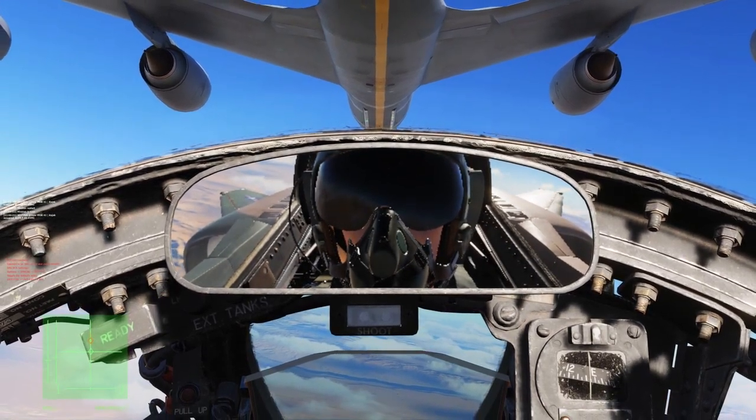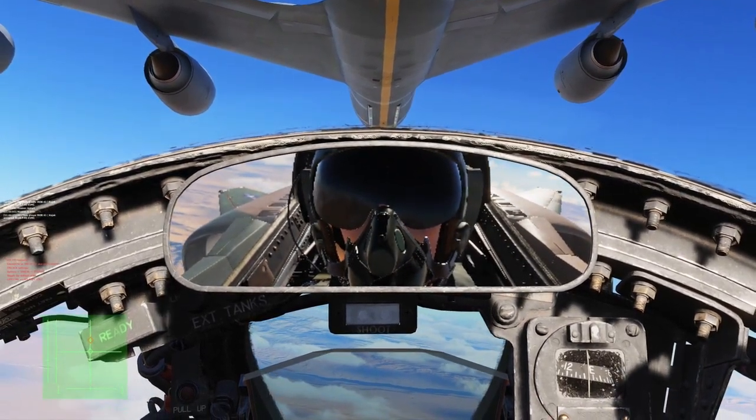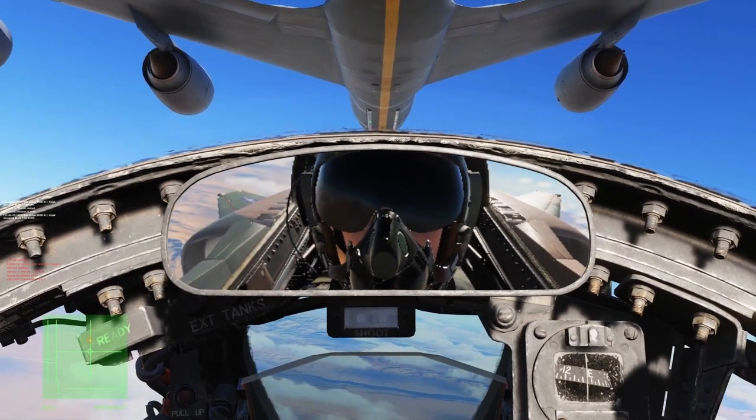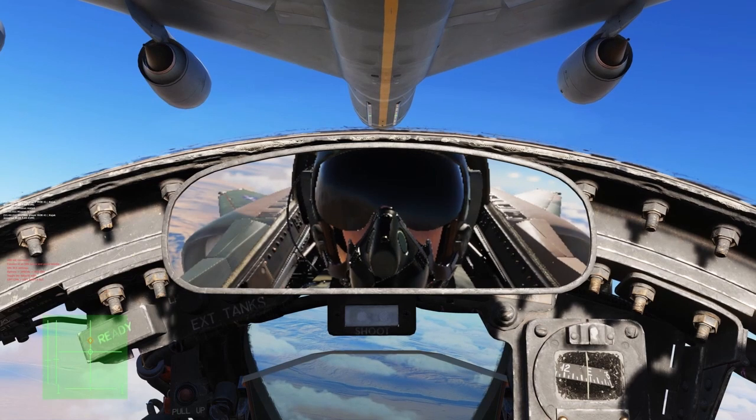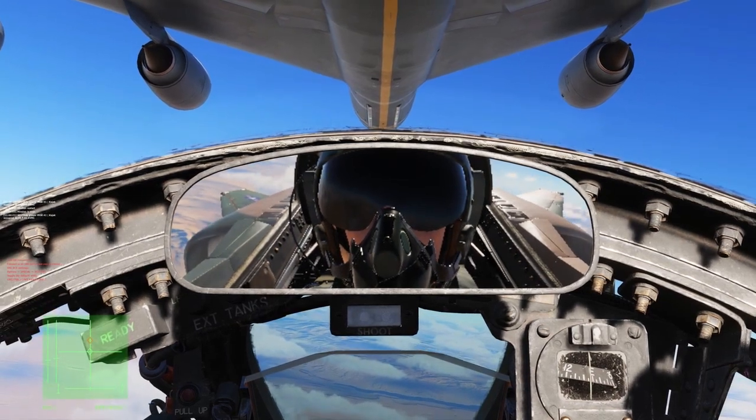With the seat raised all the way and the cockpit camera all the way up, you can see the director lights very easily and they also provide a great reference point for both vertical and horizontal positioning.